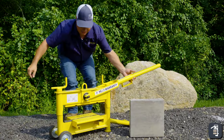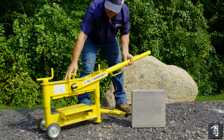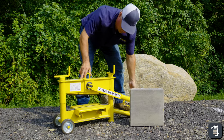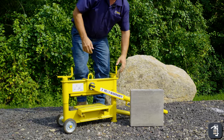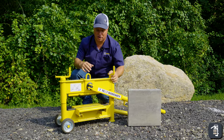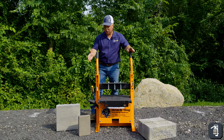It has wheels on it, so you just turn this a quarter turn and you can wheel it around your job site easily. It is also light enough that one or two people can load it up into a truck easily. A great option for your slabs.